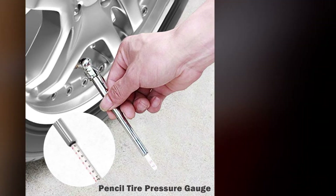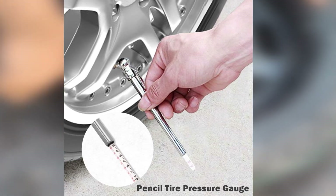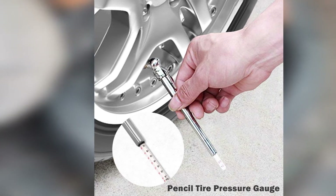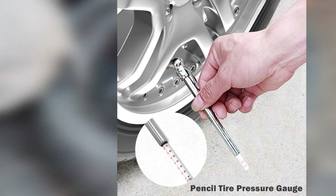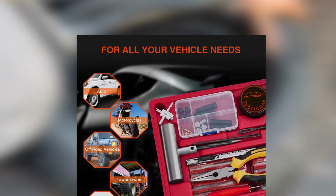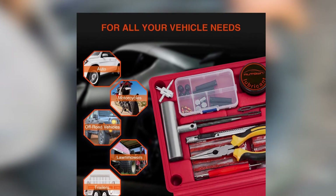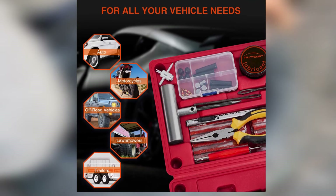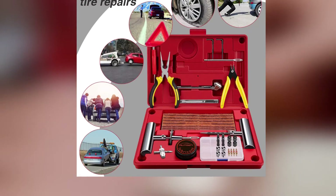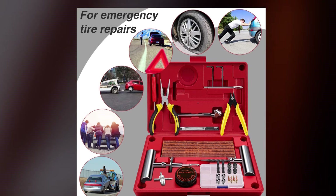Autown also includes a replacement needle for the plug insertion tool, plus two sets of pliers to help you remove both large and small nails and screws from the tire. If the cause of your flat tire is a faulty valve stem, there are four of them in this repair set, along with valve extenders and caps and a valve core removal tool. Finally, Autown throws in a utility knife to trim away excess plug material and a tire pressure gauge so you can properly reinflate the tire.